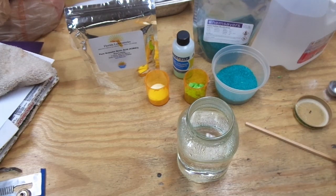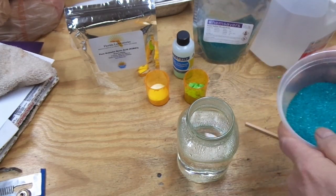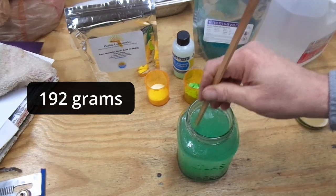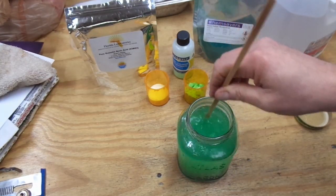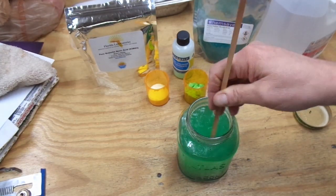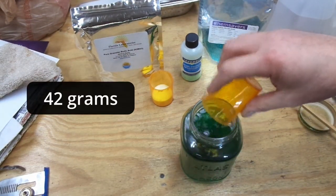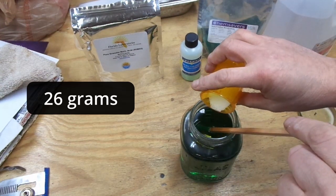I've got 24 ounces of warm water in here. I'm going to pour in the nickel sulfate and stir it. Next, we'll add the nickel chloride. And finally, the boric acid.